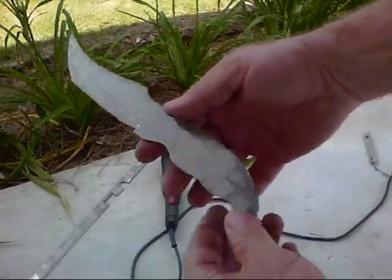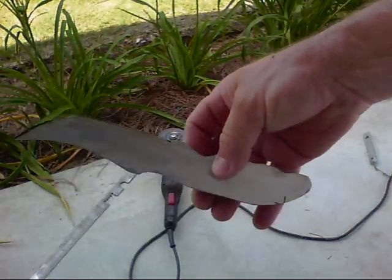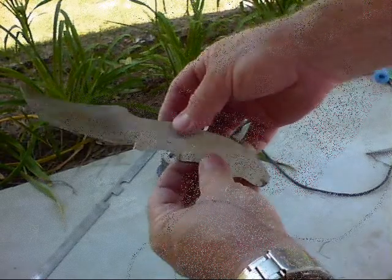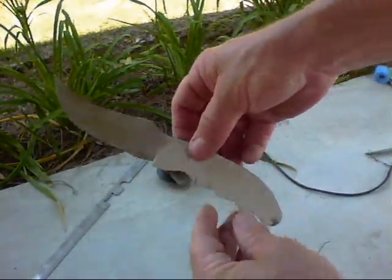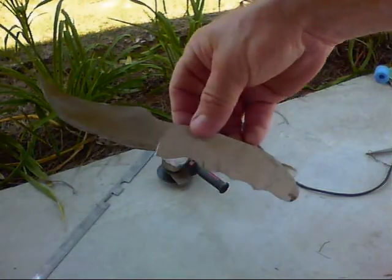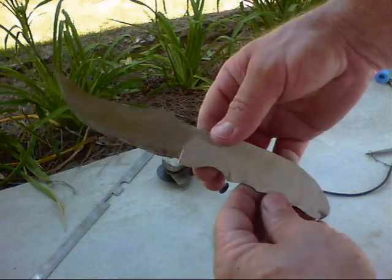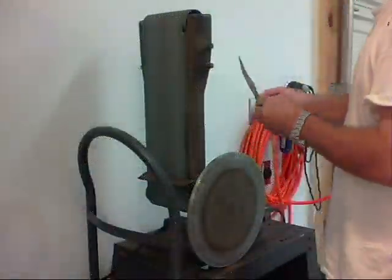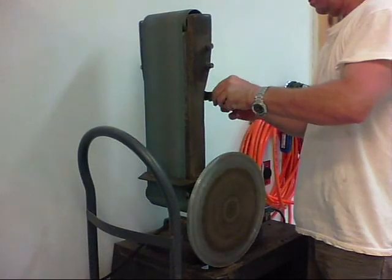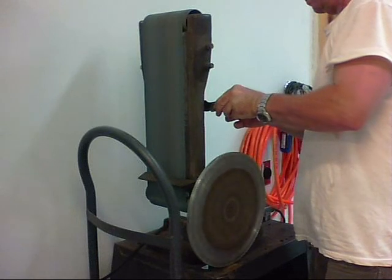I've got the knife cut out and now I'm just going to fine-tune it with a little more grinding using my hand grinder. Then I'll take it inside to my stationary grinder to do a little polishing and shaping.